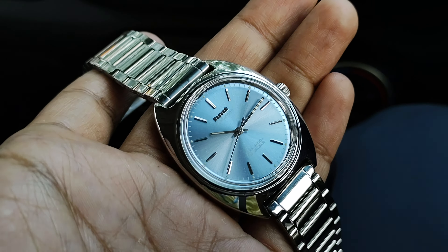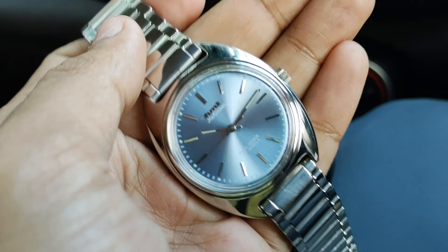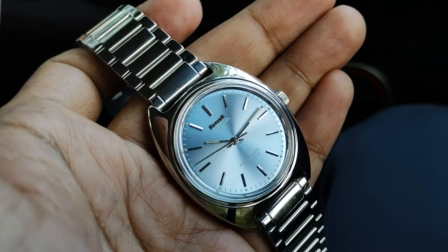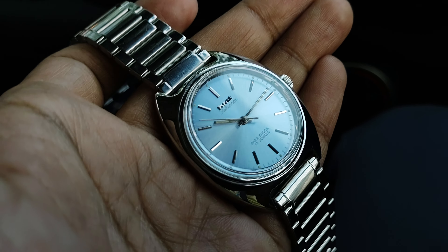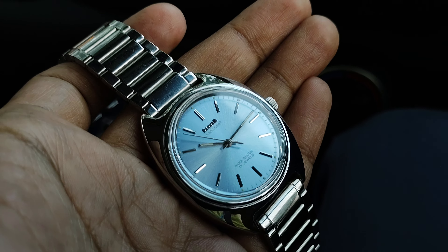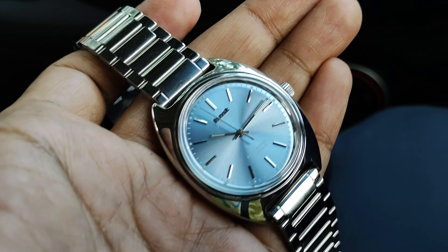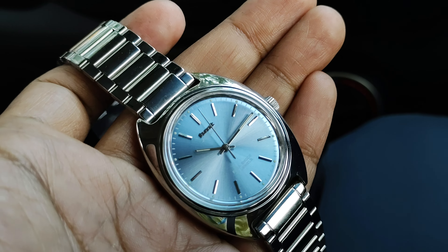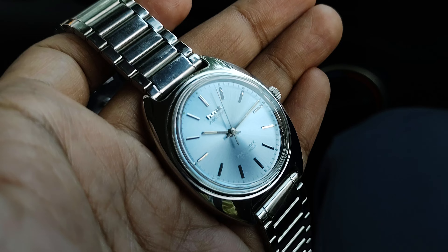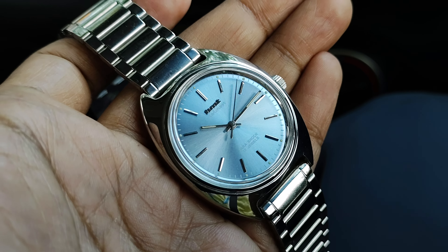Colored dials look better on the Kohinur than on the Pilot and Janata. This is a general feedback video regarding the HMT Kohinur — not a review, as I've already done the review. If you find any Kohinur, just get it. You will get the beauty, the wrist presence, the ruggedness — everything. The Kohinur is by far the most rugged HMT mechanical watch and you definitely should have one in your collection.